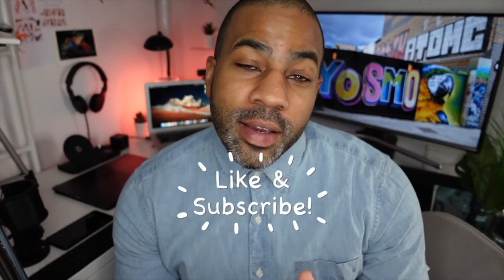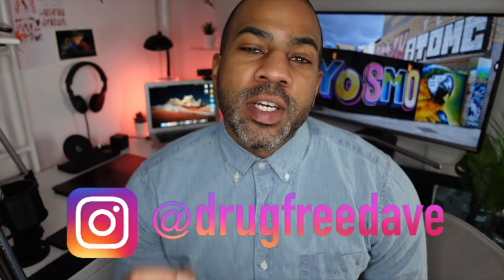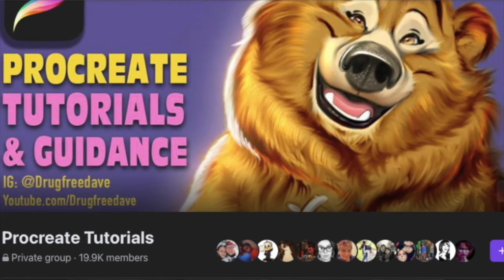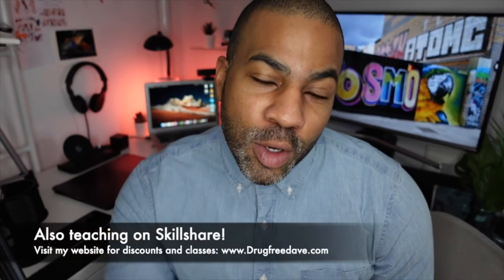Thank you so much for watching the video, I really appreciate it. Be sure to like and subscribe, follow me on Instagram at Drug Free Dave, and don't forget to join my private Facebook group — Procreate Tutorials and Guidance. Check me out on Facebook. Hopefully I'll see you guys soon, and as always, keep drawing and I'll see you in the next video.